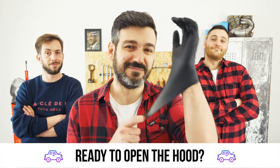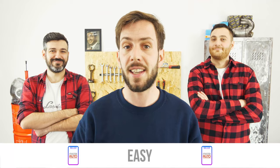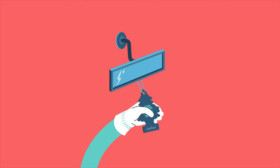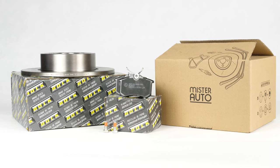Ready to open the hood, use a tool for the tutorials and for car parts — the right idea is the Mr. Auto app. Easy, fast, and with better prices than on the website. You will find the bulk brake discs and pads used in the video exclusively on the Mr. Auto website and through the link in the description.